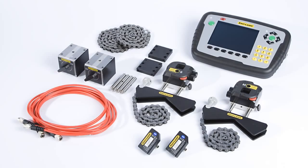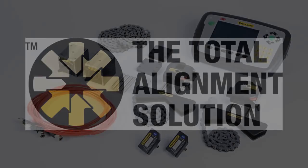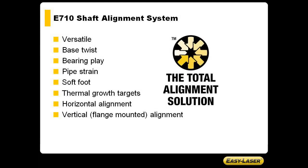The E710 is the core component in what we call the total alignment solution. By total alignment solution we mean a versatile system for all stages of the machine setup. It's not only a shaft alignment system — the E710 also allows you to check machine base and any bearing play using the standard equipment.